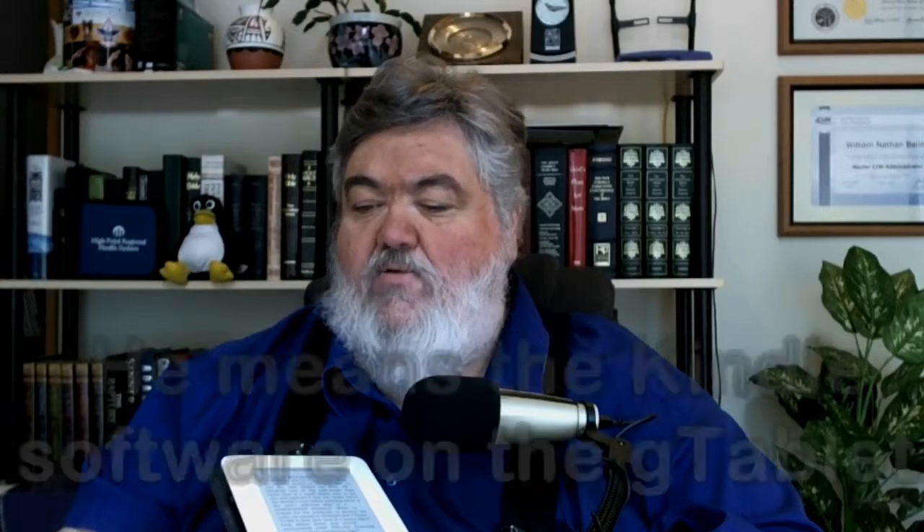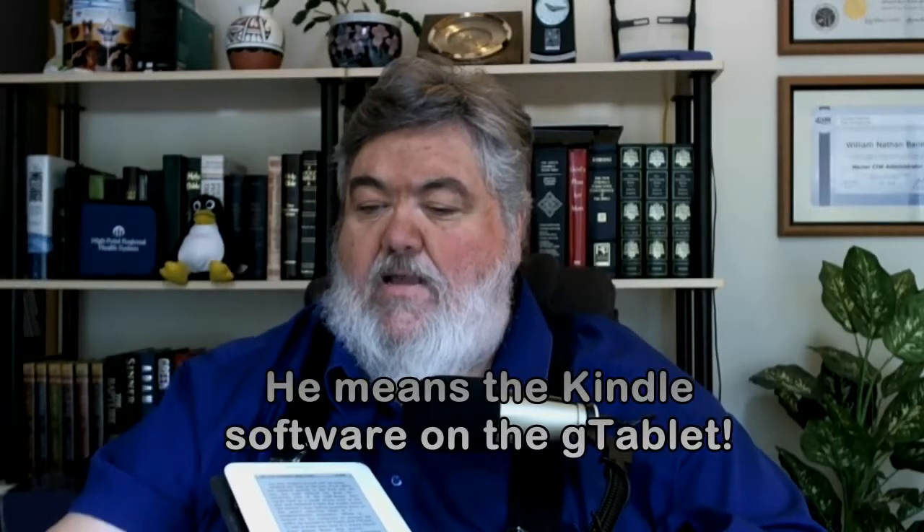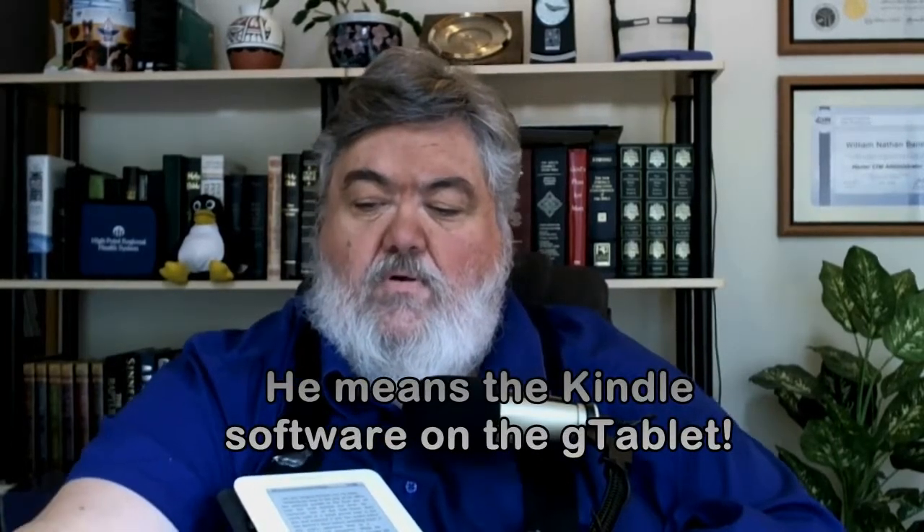But here's what I want you to see — I'm going to answer a question here on my Kindle. Notice something: this is the Kindle, and you notice the size of the screen there. It may be hard to see, but compared to my hand, you can see the reading area of the screen.